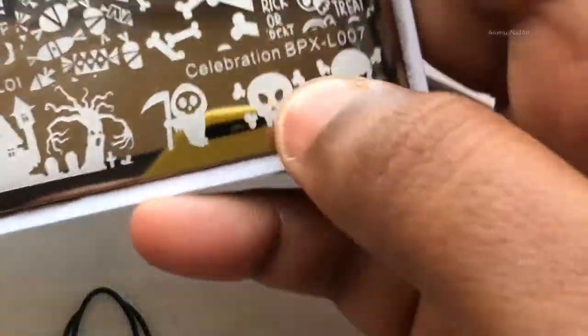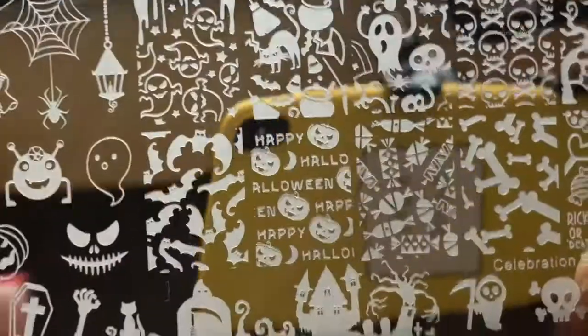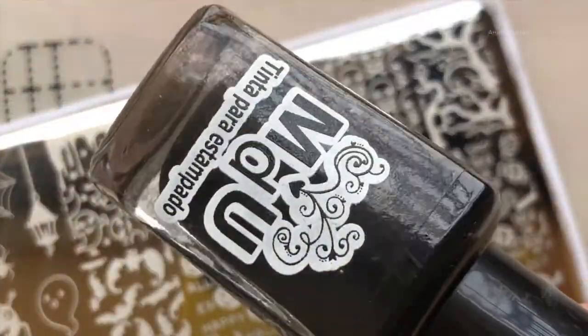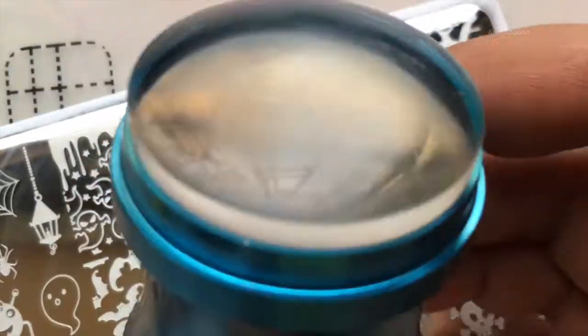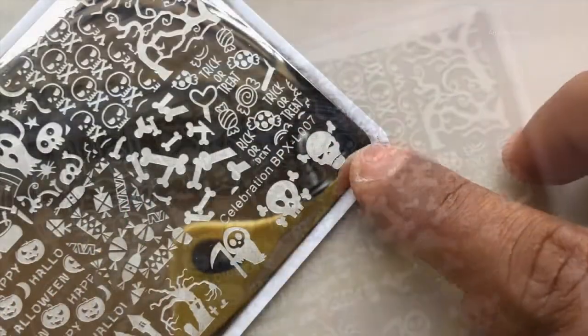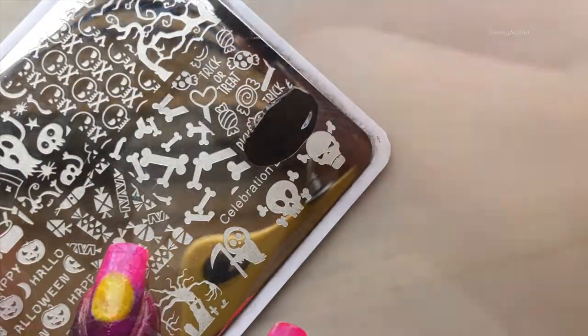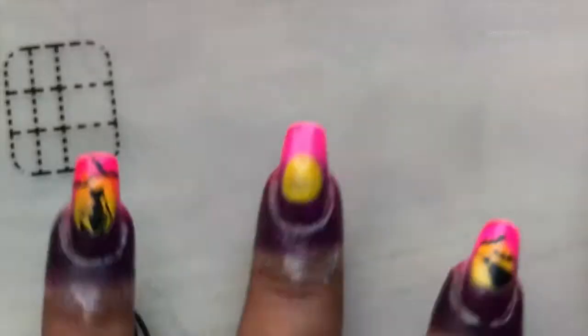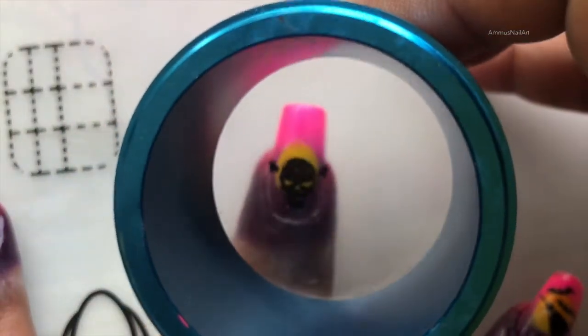I'm going to decide on an image — I think I can use this skeleton design. This stamping plate is from AliExpress and is a Born Pretty plate. The stamping polish I'm using is from Mundo de Uñas, and I'm using a clear stamper. I'm picking up the image and removing additional images using a lint roller.